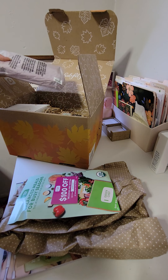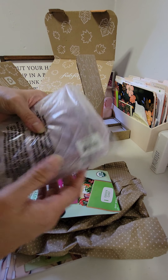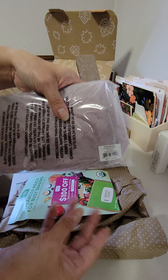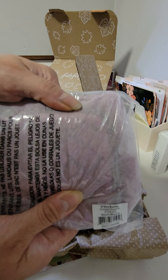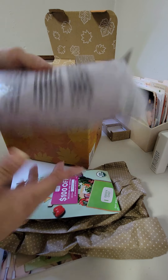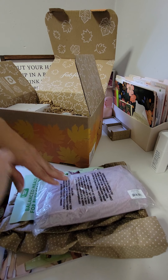First up, we have the Vera Bradley compact organizer again. It's like a cranberry or fuchsia color to put your makeup in. Very cool. So that's one — that's my first duplicate.